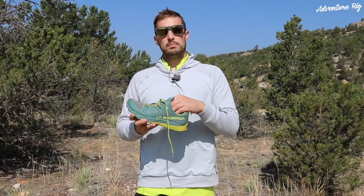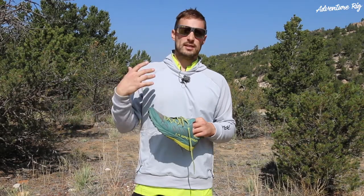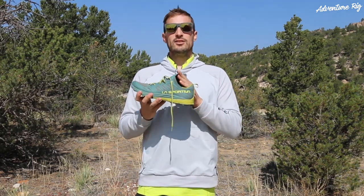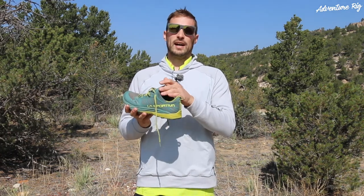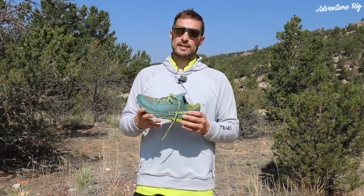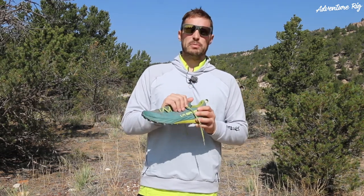One thing I did find, though, if I slip these shoes on and I find myself driving to the trailhead, and maybe it's a longer drive, and I'm just sitting around in these shoes, my feet do start to go a little bit numb because this sock provides such a nice tight fit. Something to maybe keep in mind if you're going to be hanging out in the shoes and not moving around a lot for an extended period of time. However, as long as I'm moving, I've never found that to be an issue.